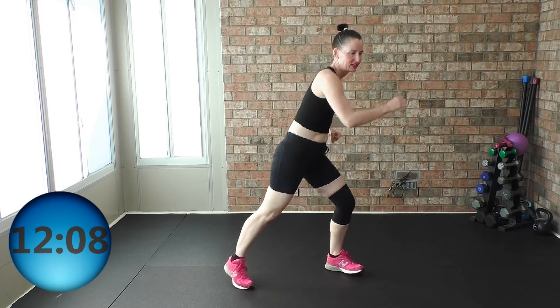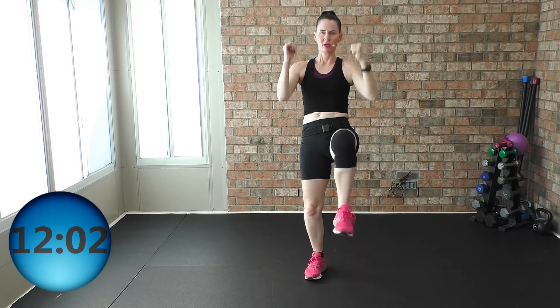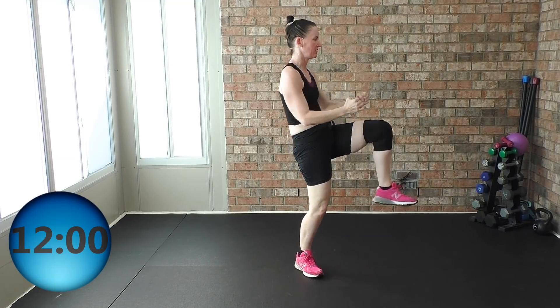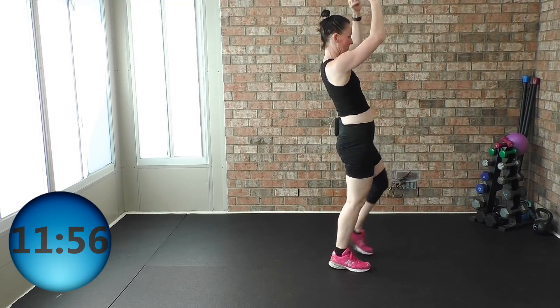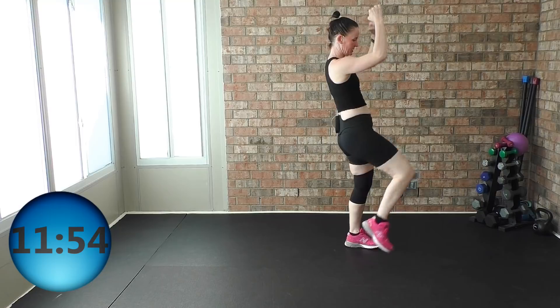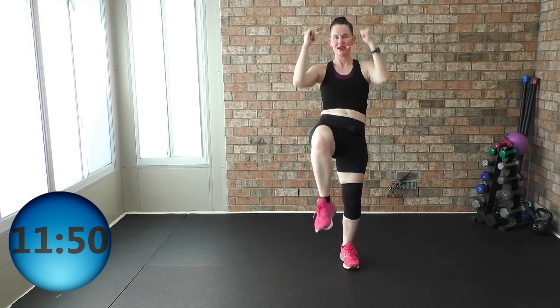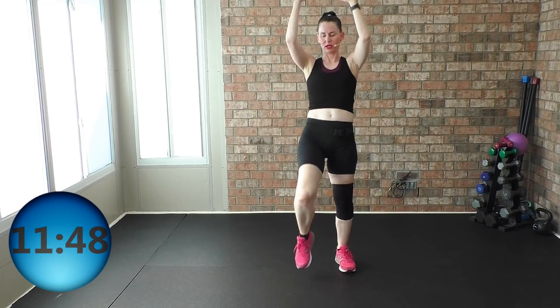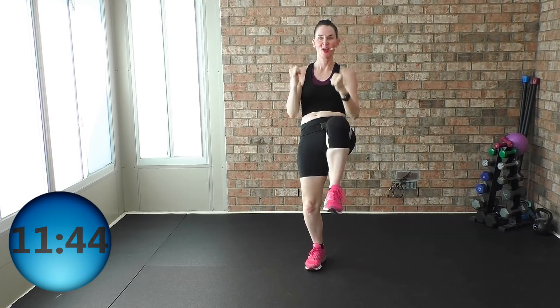Give me high knees right here — pull, palms face each other, core nice, solid and tight. Got it — so push, pull: when your knee comes up, arms come down. If you have that weighted vest on, you have those hand weights — really gonna kick up that cardiovascular endurance up a notch, I promise.